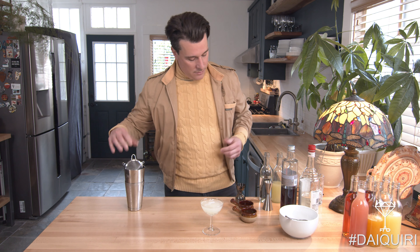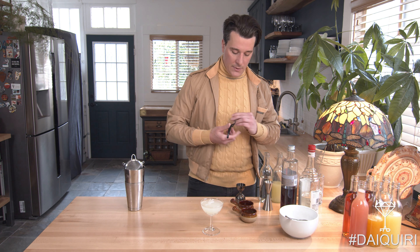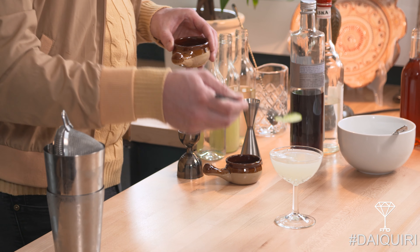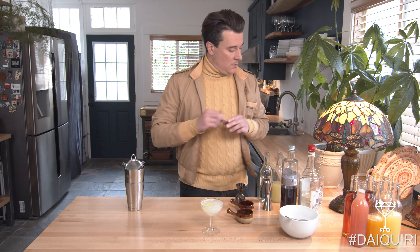Then to finish, the all-important pretty notes of the cocktail, which is going to be the lime wheel that sits over the top. Now you have the easy part — sit back, relax, and drink.